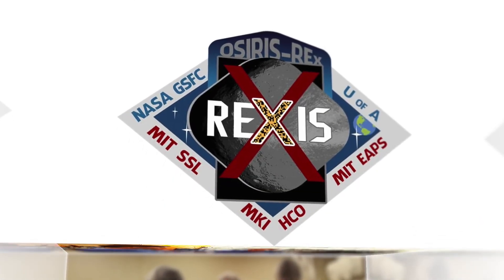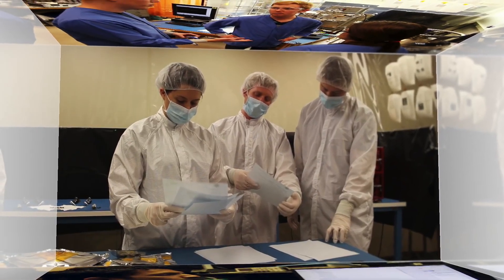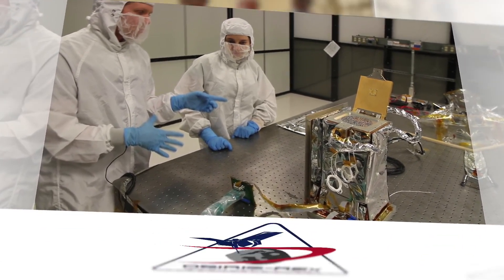So while it's true these students may strike out trying to find that perfect balance between schoolwork, the social life, and working on REXIS, as scientists they are hitting a home run for the OSIRIS-REx team.